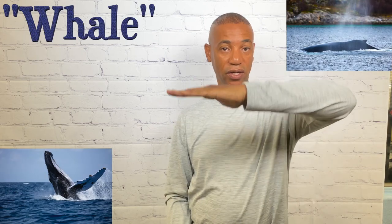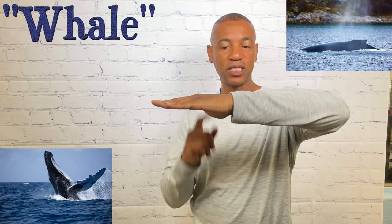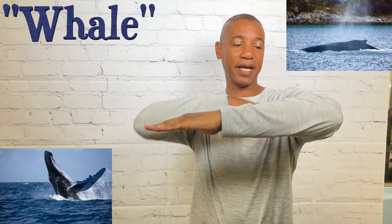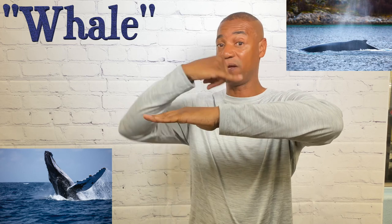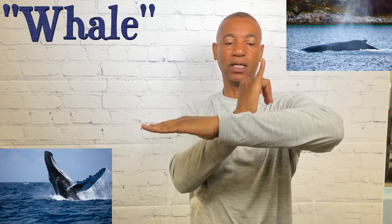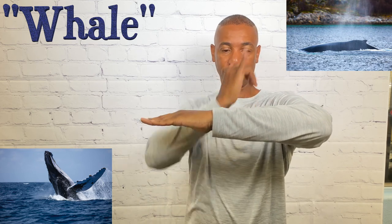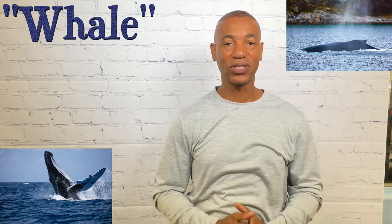For whale, take your non-dominant hand as the level of the ocean or water, then take your Y hand and move it up and down — this mimics the tail and body coming in and out of the water. That's how you sign whale.